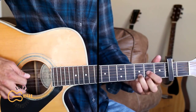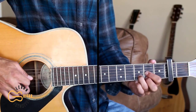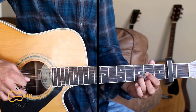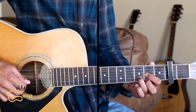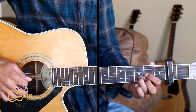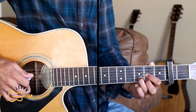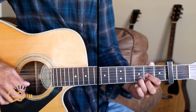We'll start out on the D chord for the intro, and here's how we do the picking part. I'm hitting the first and the fourth strings together. The first string I'm hitting with my third finger. Then I'm going to play the third and the second string, back to the fourth and the first string, then the third string. And that's our intro.